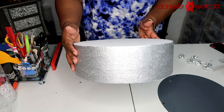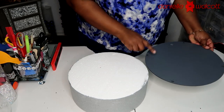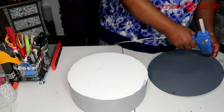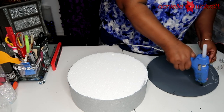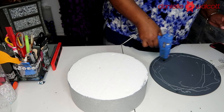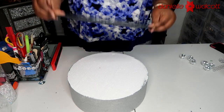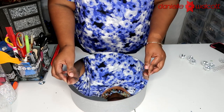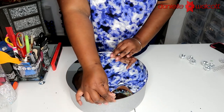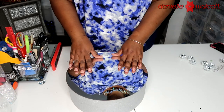Now that our styrofoam round has been painted and dried, we're going to glue our mirror atop the styrofoam. We're working with two mirrors — one on top and one on the bottom. The reason I'm placing my hot glue on the mirror rather than on the styrofoam is that I work with a high heat glue gun, and if I placed that glue on the styrofoam it would melt straight through it. By placing the hot glue on the back of the mirror, by the time I flip it over the glue will have cooled just a tad, so the styrofoam won't melt.